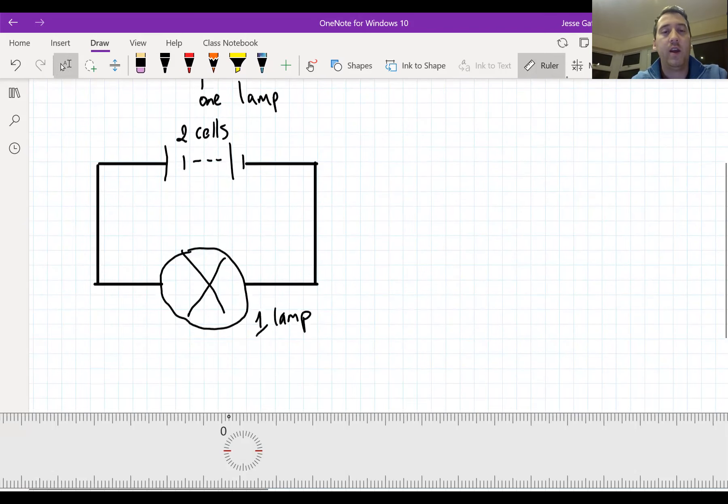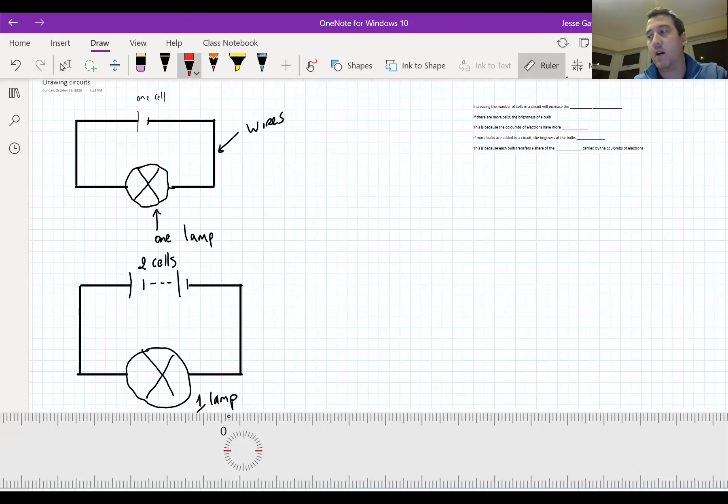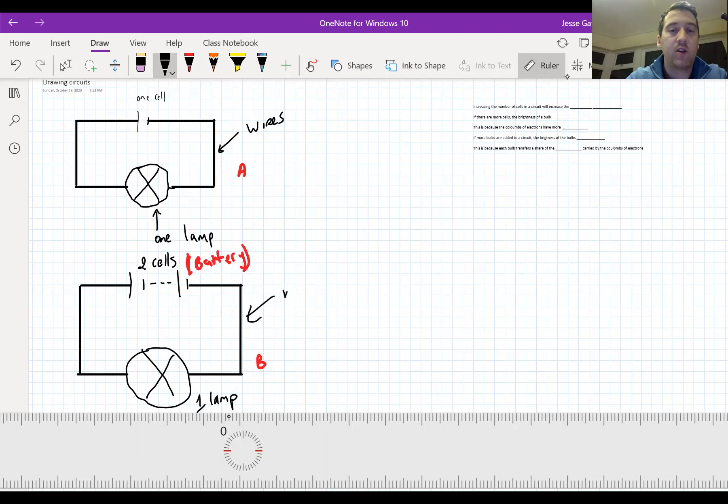Now it's your turn to try. Take those two down as examples - pause the video and take them down now. I'm going to label them A and B. Now this double cell - two cells - do we have another word to describe that? Two cells together. I'm hoping you said we call this a battery. A battery is two cells connected together end on end. So I've got two cells or a battery, wires, and one lamp.